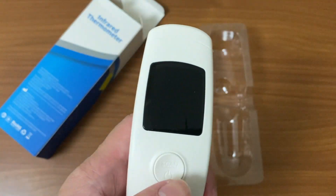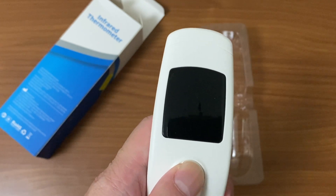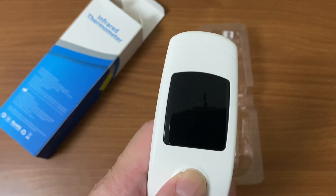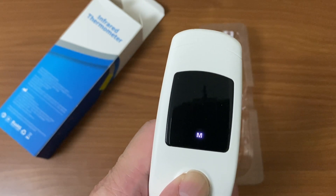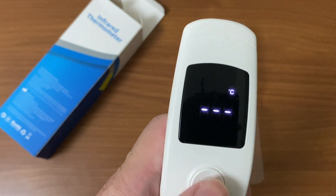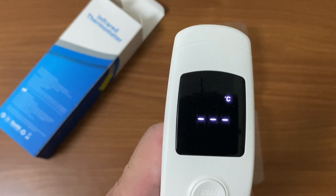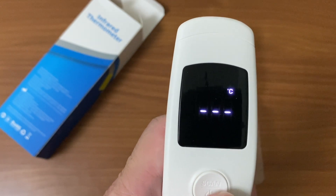Here is how you change from Celsius to Fahrenheit or vice versa: press and hold this button for eight seconds. Once you see three dashes, it shows Celsius or Fahrenheit. Release, then press again to toggle between them. For me, I'm going to keep it on Celsius.